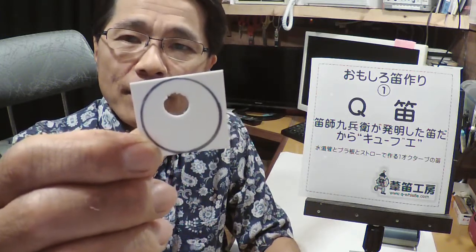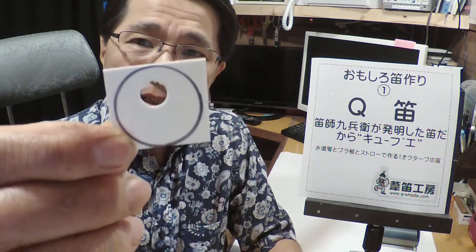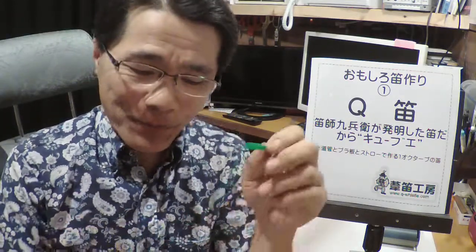そしてプラスチック板。マジックで線が書いてあって、そこに1センチほどの丸い穴が開いております。そして短く切ったストロー。この3つだけです。これがキットになっています。では作り方をやります。